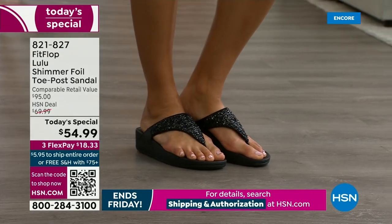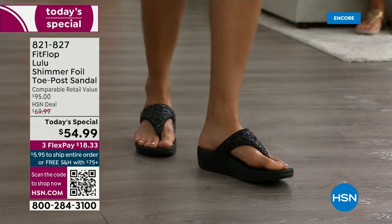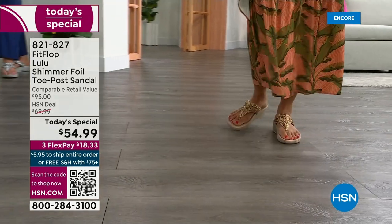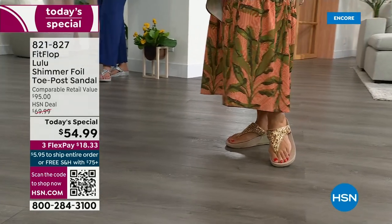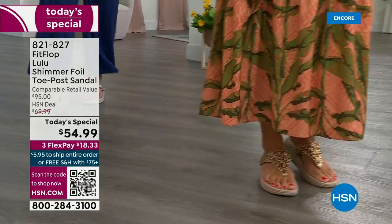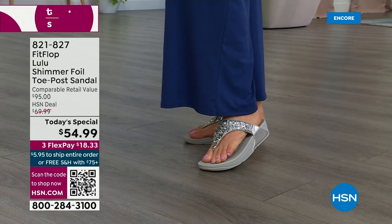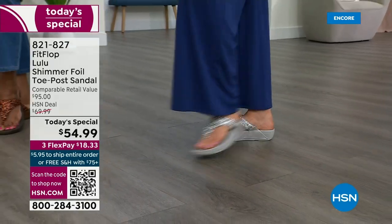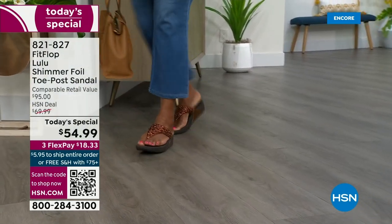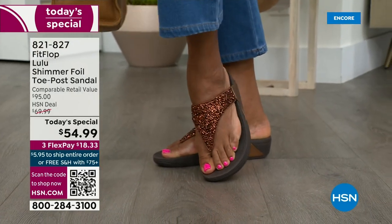You also don't have to scrunch your toes to keep these on. A lot of that has to do with how far back that upper goes on your foot — you have a padded microfiber lining on the underside. It really hugs your foot. Toe posts on our shoes are padded and the seam is facing away from your skin. Everything that touches your foot is just soft and padded.